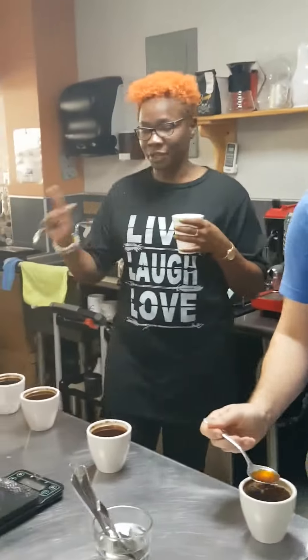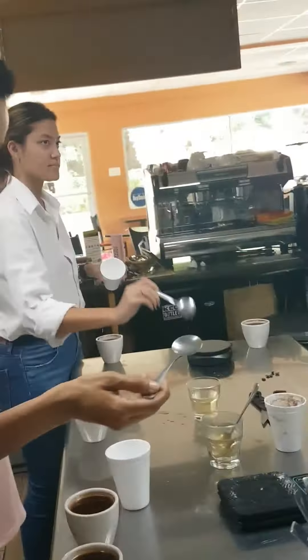You can start with any cup. Just start with your spoon and rinse it in between cups.